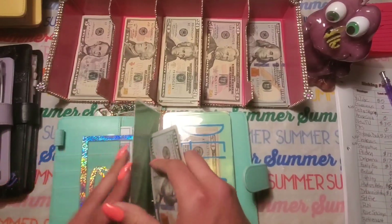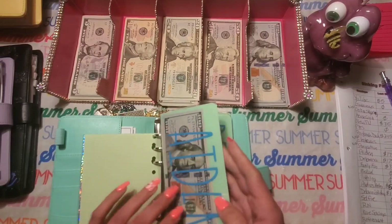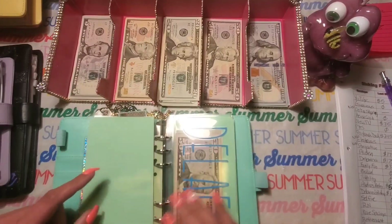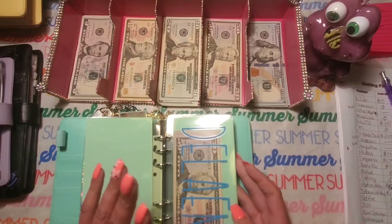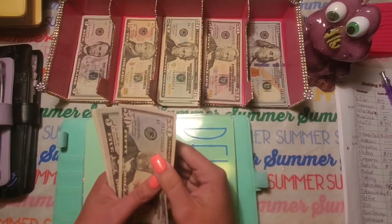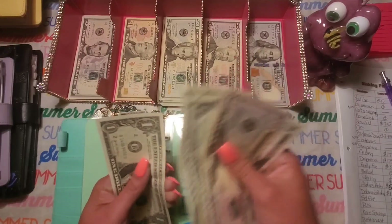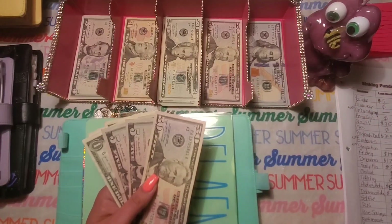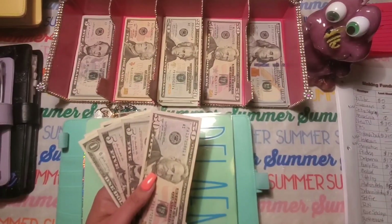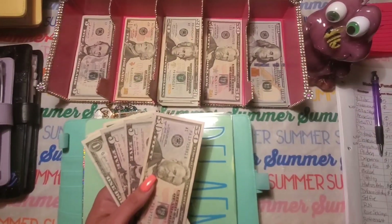I spent $15 out of Aiden's envelope, but my goal is to start focusing more on my sinking funds going forward. I'll have some new fall challenges coming up, but my goal is to get these beefed up because I feel like I've been neglecting them the last few months. Now we're going to count Delaina, my daughter's envelope. We started off with $175 last month, and now we have $65 in there. So that is a negative $110, which I also spent on her back to school clothes shopping.